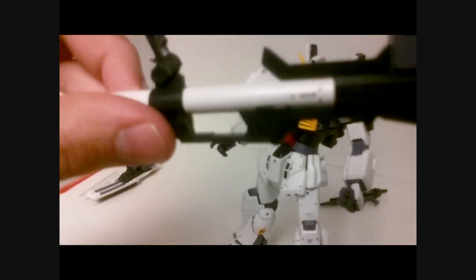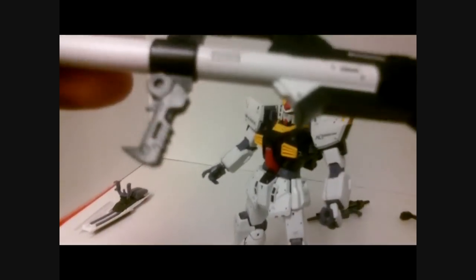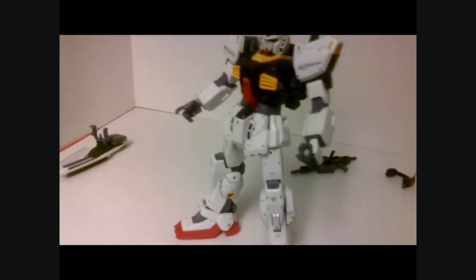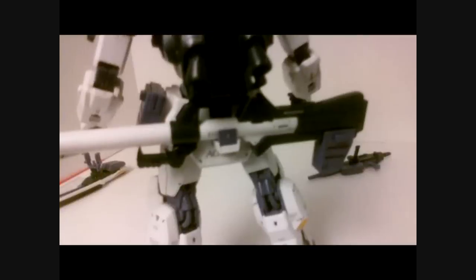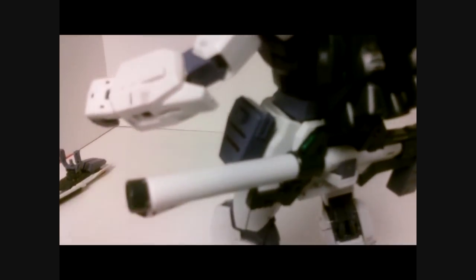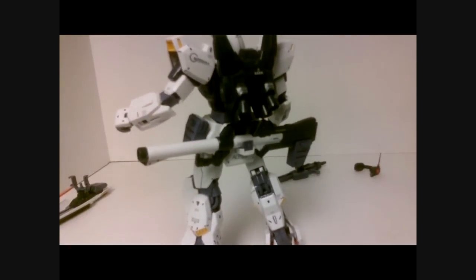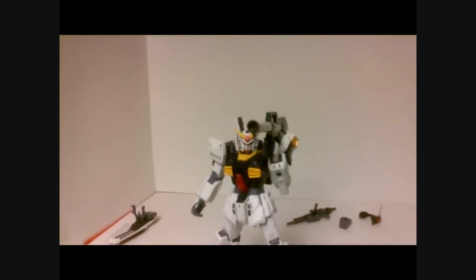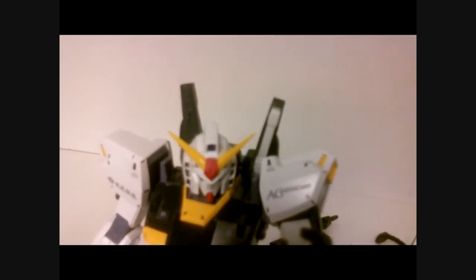You also get a bazooka with a movable handle. It's very detailed and very nice, with some nice decals on it as well. The ammo pack can be removed, and they give you an extra ammo pack. The bazooka can be put on the back skirt armor, and the ammo pack on the side skirt armor, so you can carry it around like that. And once again, no issues whatsoever holding the bazooka — all sorts of neat poses you can pull off with it.